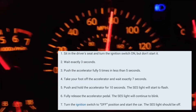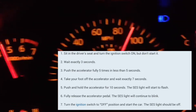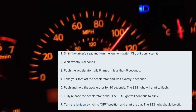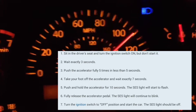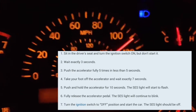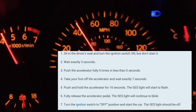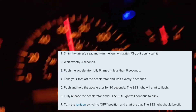At which point, your service engine soon light should start blinking. Take your foot off the accelerator, turn your car off, and start your car normally. At that point, the service engine soon light should be completely off. If you are still seeing it, just do it again — it might take you a couple of times, but you should clear it using this method.